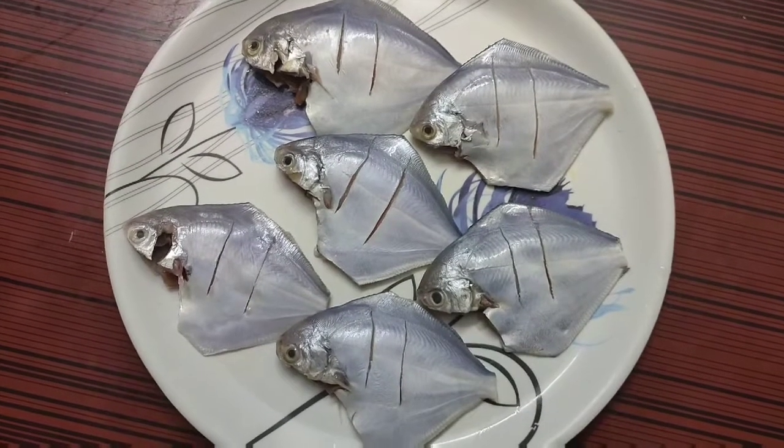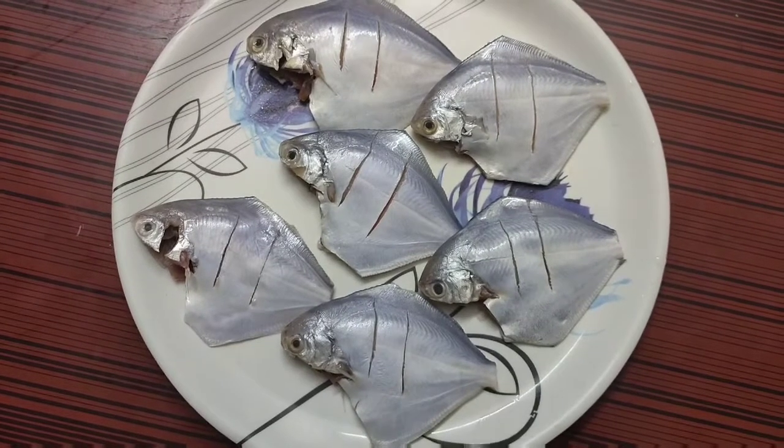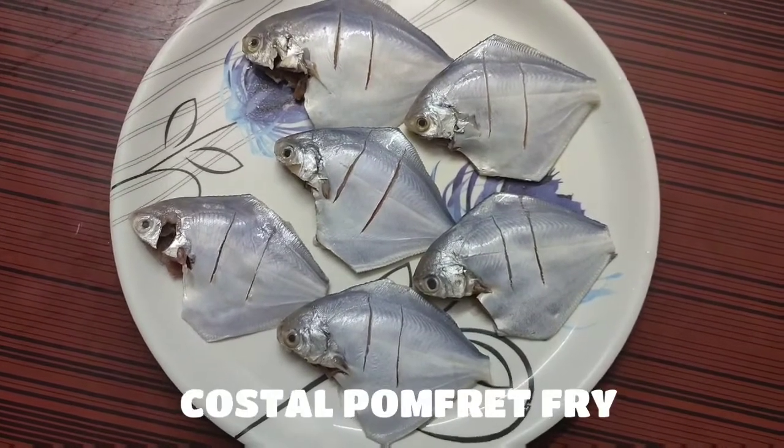Hello everyone. Welcome back to my channel Talent Churn. Today we are going to make coastal mini pomfret fry.